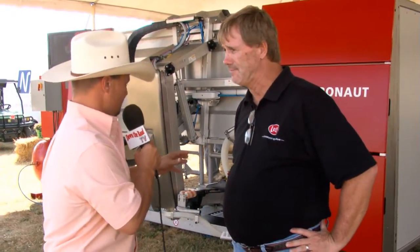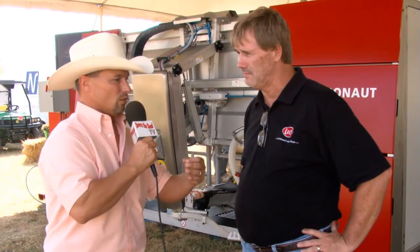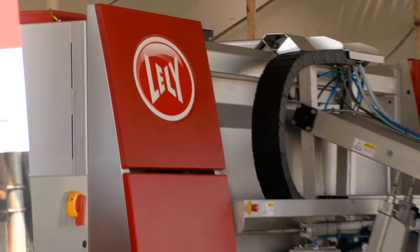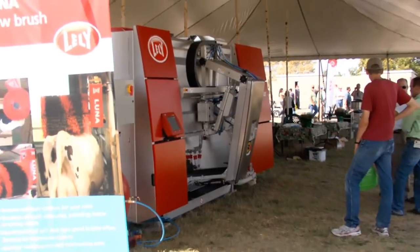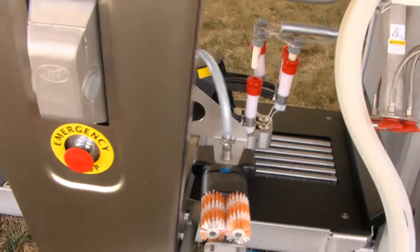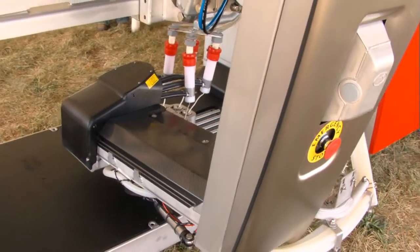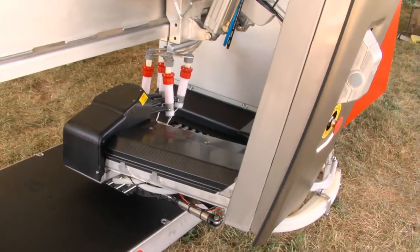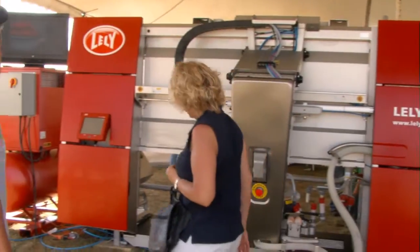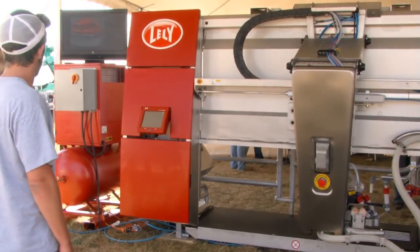Absolutely. In today's world — the food industry, tracing it back — we talk about bacteria, somatic cell counts. That has to be a big plus to this machine. Yeah, the two things we always look at — and we've got over 9,000 of these out milking cows right now — is that yes, you will get an increase in production. You're going from two times a day milking up to 2.7 to 3.2 with a robot. The increase in frequency gets you more milk, and the other thing we get is udder health or somatic cell improvement.